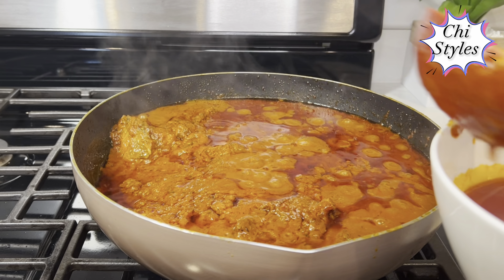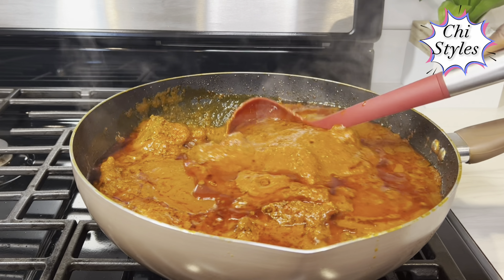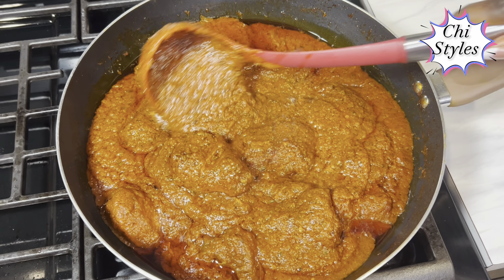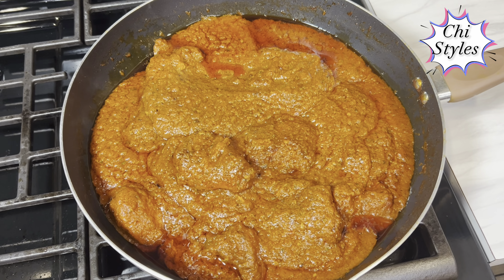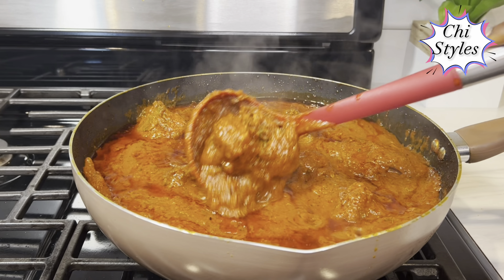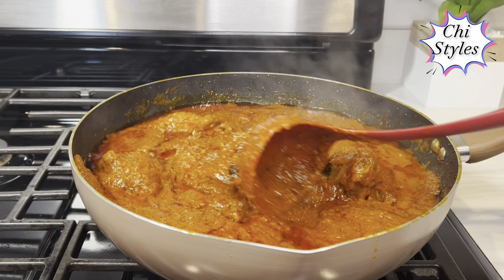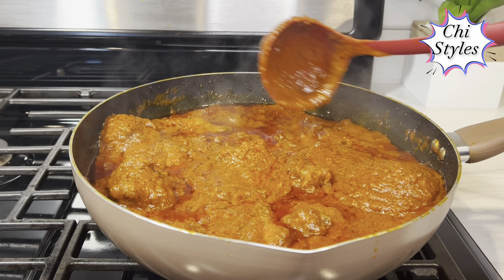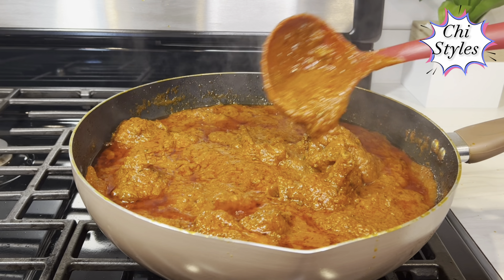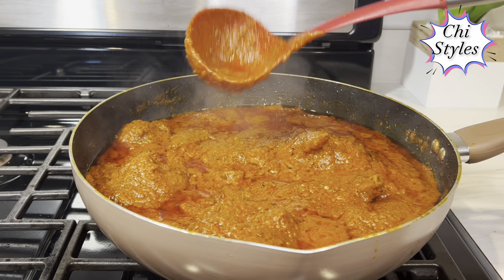You can enjoy this stew with so many things I told you earlier — rice, beans, spaghetti, plantain. This stew looks so good, friends. I love this chicken stew! I'll taste to see if I need to add salt or Maggi chicken flavor — no, everything is okay, I don't need to adjust. This stew is good! If you like what you're seeing, please click the like button, subscribe to this channel, and turn on your notifications so you'll be the first to get my videos. Don't forget to share this video with someone today — it might be very helpful. Keep eating healthy and remain blessed!